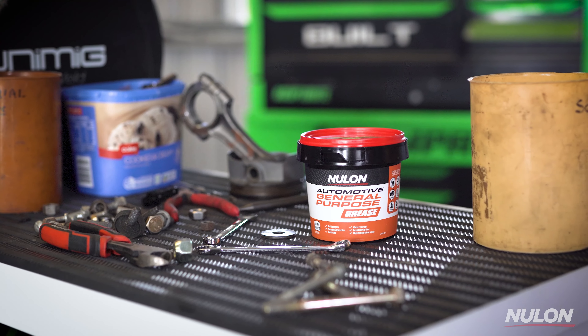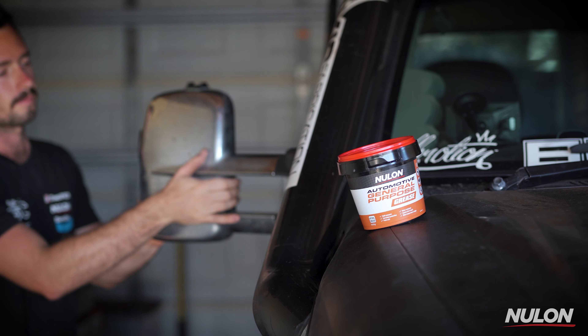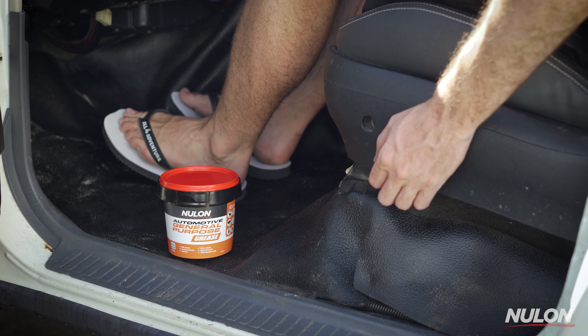For those of us always working on our cars, the Nulon Automotive General Purpose Grease is a must-have in the garage. It's a natural colour and ideal to use when installing or adjusting mirrors, doors, hinges, door locks, seat rails, and sunroofs, to name a few applications.